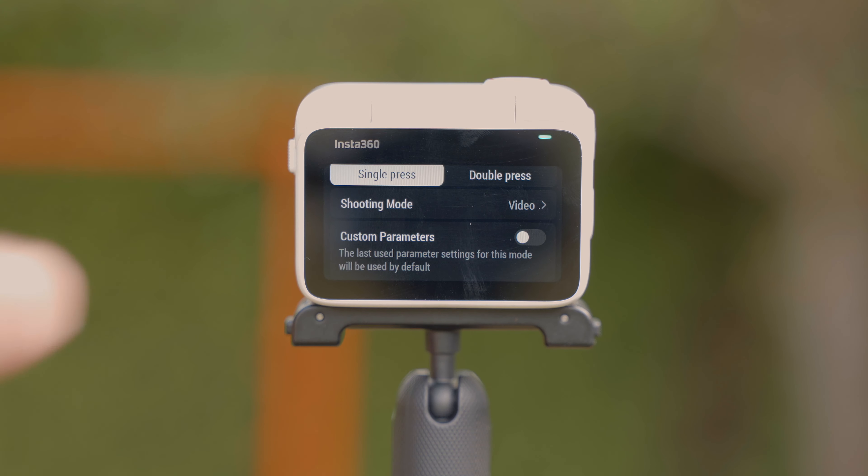Regardless of which stabilization level you choose, no additional crop will be added to the footage, so you'll maintain a fully stabilized video without compromising image size. And once you're done shooting — whether it's free frame video with horizon lock or stabilized 2.7K normal video — the Insta360 Studio app has an AI-based editing solution for quick and easy posting on social media without putting much effort into editing.